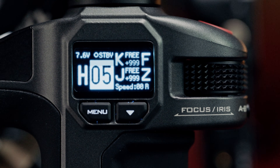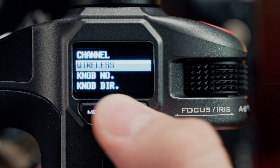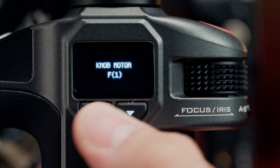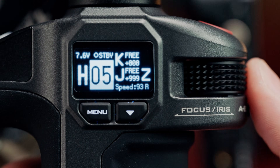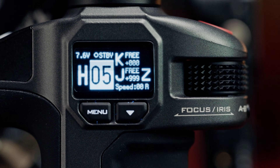If you'd like to control speed with the knob, you can now do so by entering the menu and navigating to Knob Number, and setting that to off. You can use the record button to return to home, and as you can see, our knob now controls the speed for the zoom rocker.